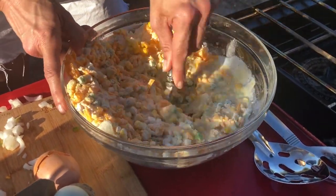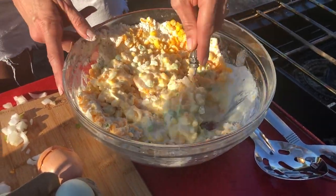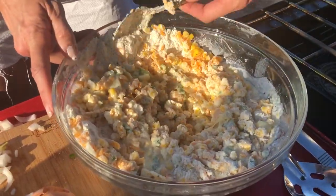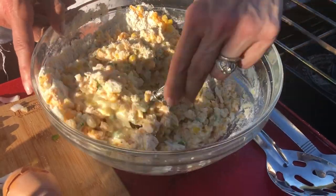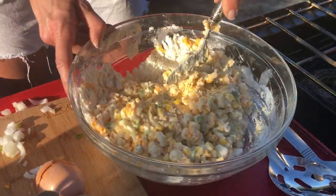Now I'm just going to fold all of this together. I have my oil going at 375 degrees and I'm going to check that in just a minute. You don't want it too hot, but you certainly don't want it too cool. I'm thinking I'm going to need a little bit more buttermilk here in just a second.